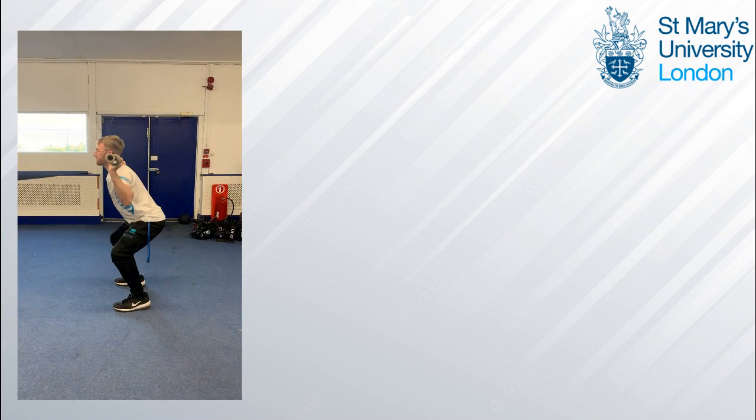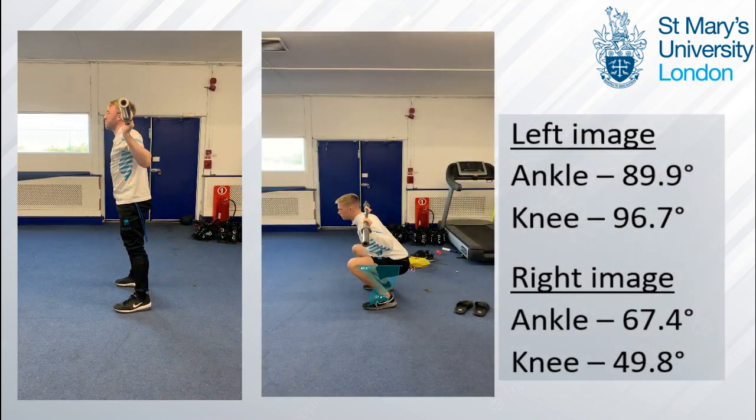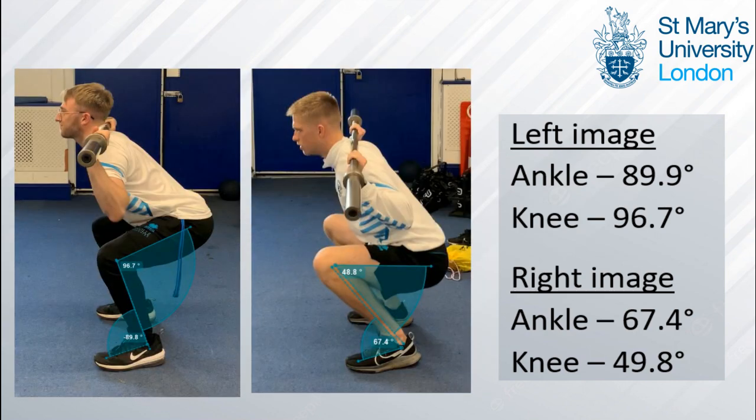Moving on to the descent, we immediately see limited ankle flexion and a fairly upright shin which limits achieving maximal knee flexion and therefore maximal depth. As we see with the more mobile subject on the right achieving a greater ankle flexion and subsequently a greater knee flexion, this is confirmed by more acute joint angles in the right image at both the ankle and the knee.